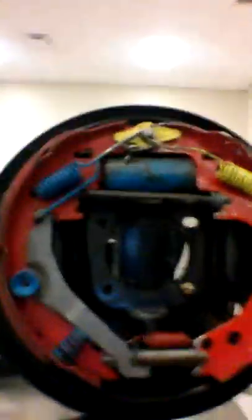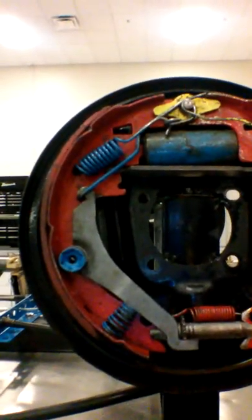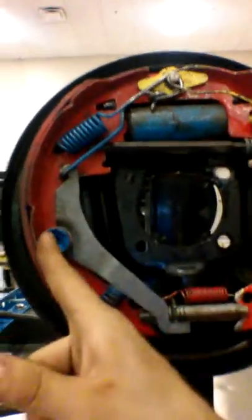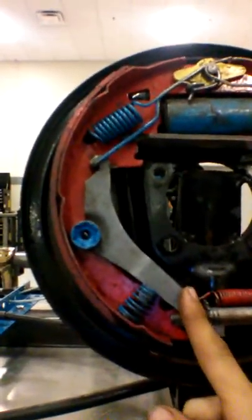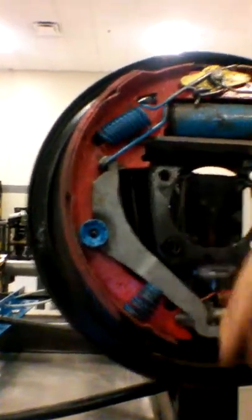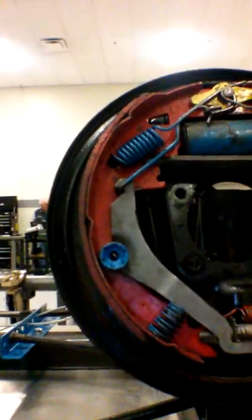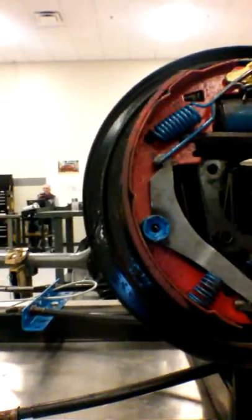Over here I have the brake drum. What we have going on here is our front leading shoe, trailing shoe, hold down pins with retaining springs, parking brake lever and adjuster for our adjustment screw. Return springs — return spring for our strut and return spring for the pads themselves. Our shoe pad, our shoe holder, anchor pin through the middle, and a wheel cylinder here which spreads the pads.